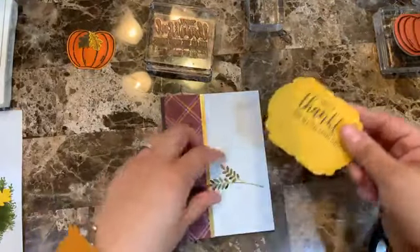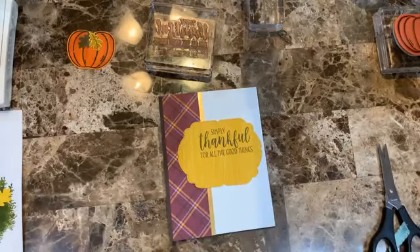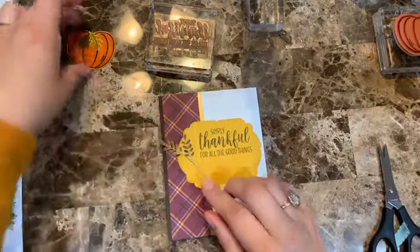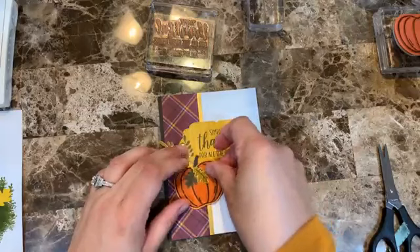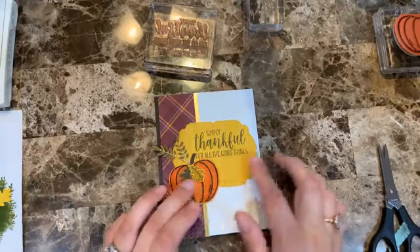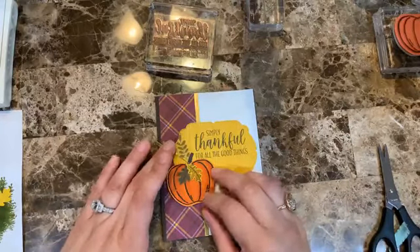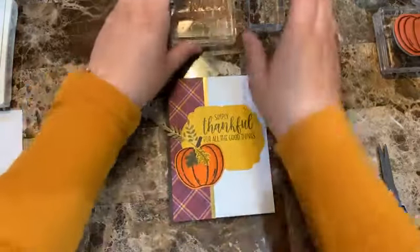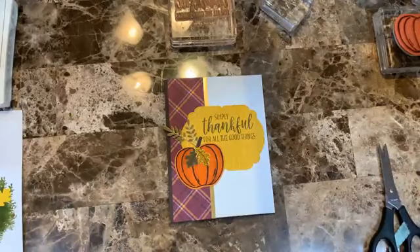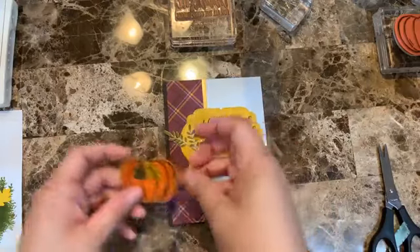That's the beauty of this — if I don't like something I just redo it. See — I love it now because I want to put a bow and there's enough space. The other placement was way too low. This one looks much, much nicer.